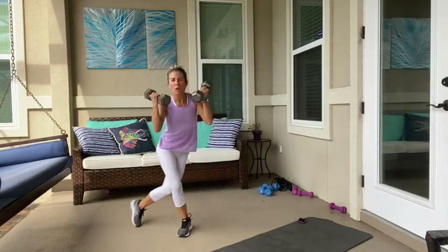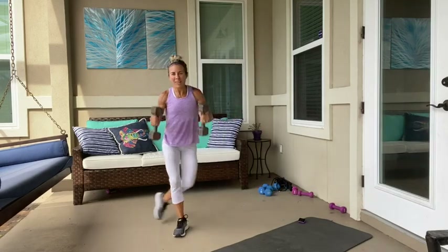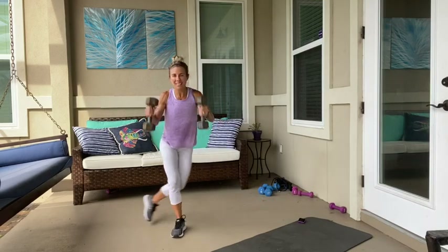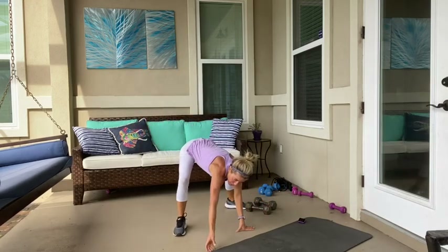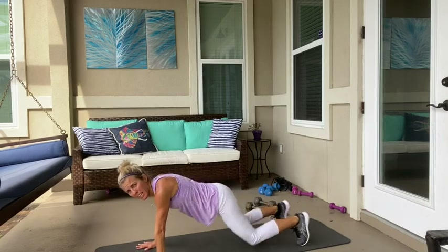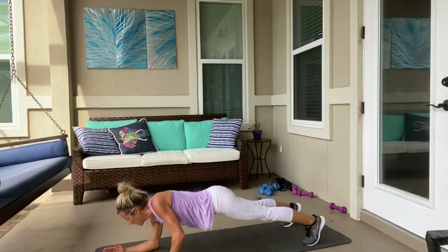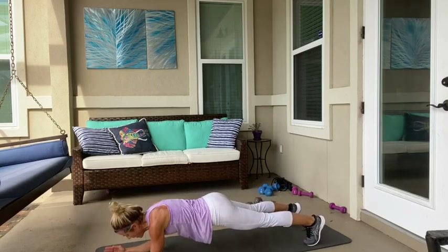Reverse curtsy with the bicep. Ready? Start here. One, one. Two, two. Three, three. Four. Good job — two more. One more piece. Yes. Come into a plank position. We're going to walk it — walking plank. Down, down, up, up — each one counts as one. Three on each side. Go. Two. Three. Good job. Let's go — three, two, one. Great work.